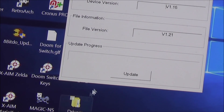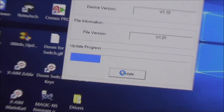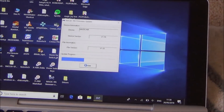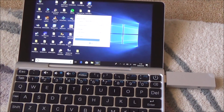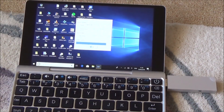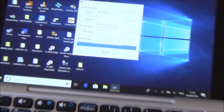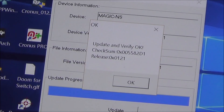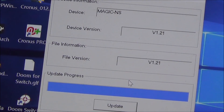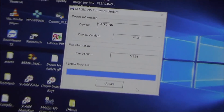Let's click Update and you can see it moving along. We're done — as easy as that. Update and verify OK. Now I can unplug this from the PC.